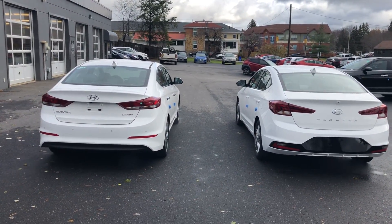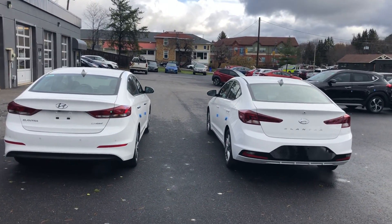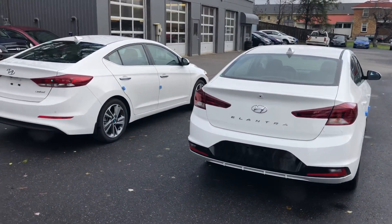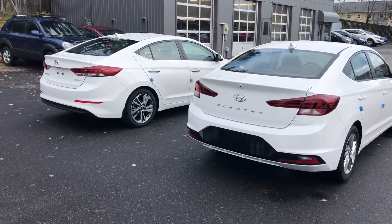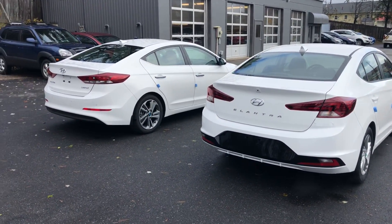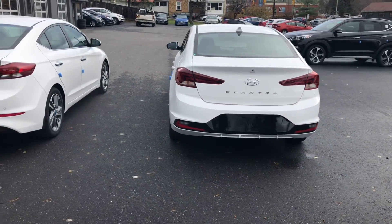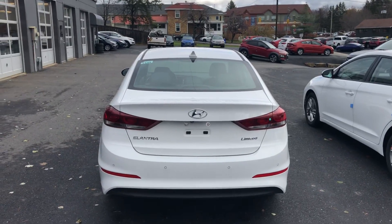On the left is the 2018 and on the right is the 2019. You can see the 2019 definitely has sharper lines and a more aggressive look rather than the conservative look of the 2018. They've moved the license plate mounts down to the bottom of the bumper instead of being on the actual trunk lid, so they can display the Elantra badge on the back — giving it an aggressive look, but not over the top. They also redesigned the tail lights for a sharper look.